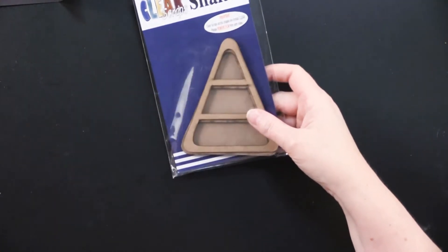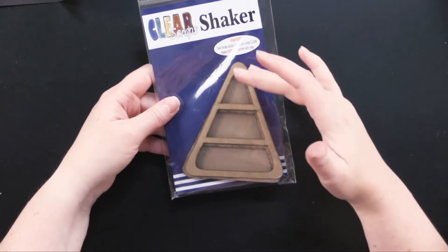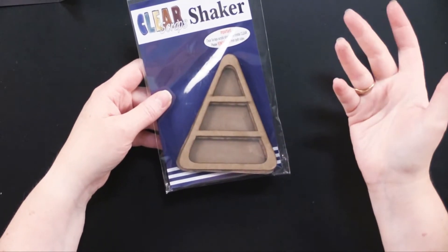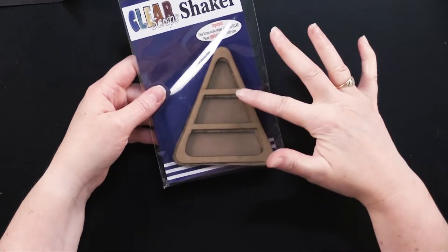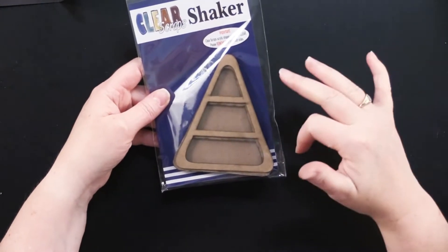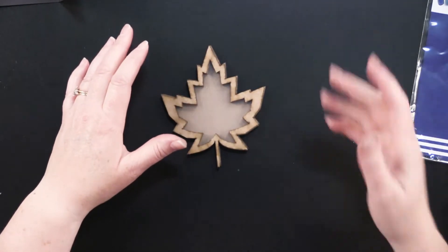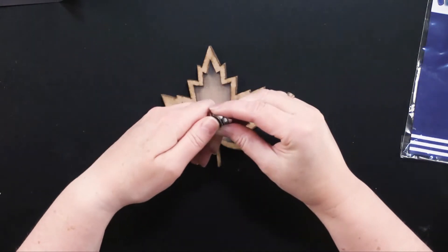We also have the candy corn shaker, which is so much fun. It would be really easy to color with white, yellow, and orange ink pads, or you could also use paints. A fun thing to do is just take that top layer and use post-its to mask off the area, paint one area, remove the post-it, put it on the next one, paint that — I think you'd get a really great break on it. So here's the maple leaf one. I'll be showing you how to assemble these. I'm going to make a magnet today.